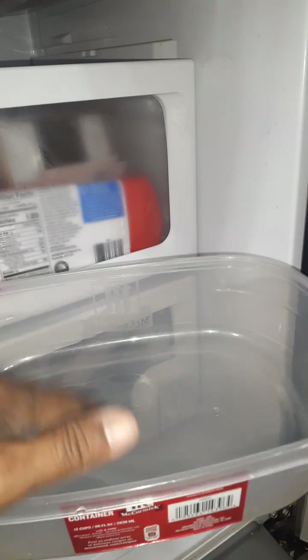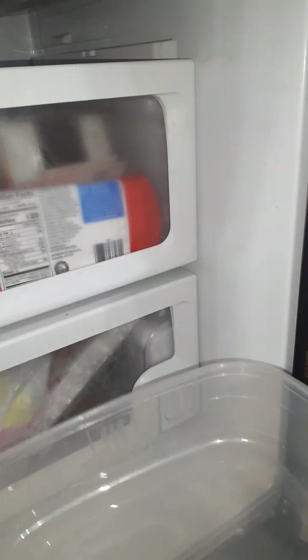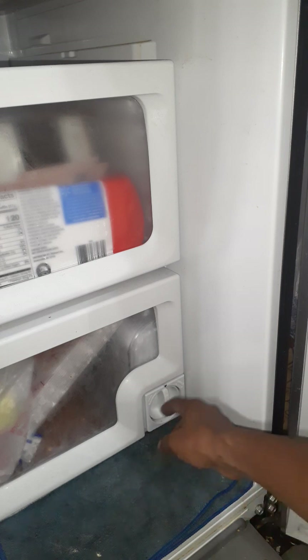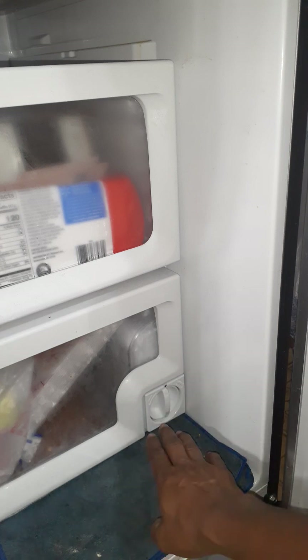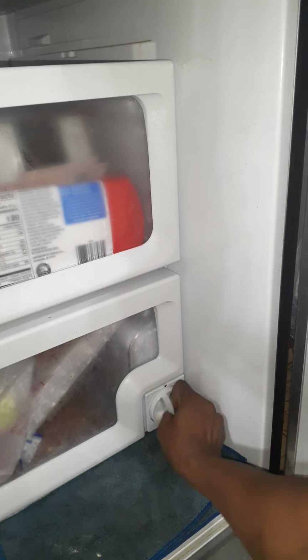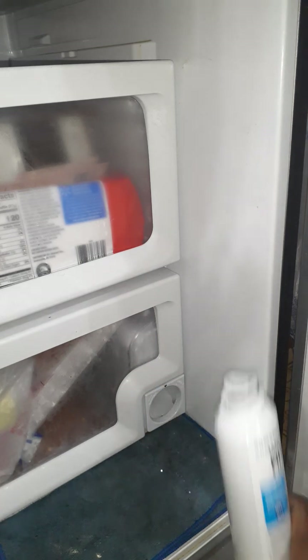Now I'm going to place it on this plastic box so that the water cannot go anywhere — I don't want to drop water all over here. I'll also put a piece of cloth here so whatever water comes out stays contained. I have to turn the old filter to the left all the way to remove it.